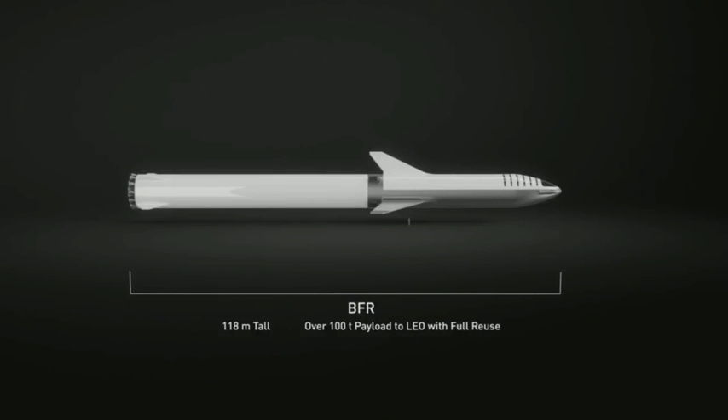Overall it is 118 meters long. The payload is still similar — about a hundred metric tons. That's a hundred metric tons all the way to Mars because of orbital refueling, or orbital re-tanking.